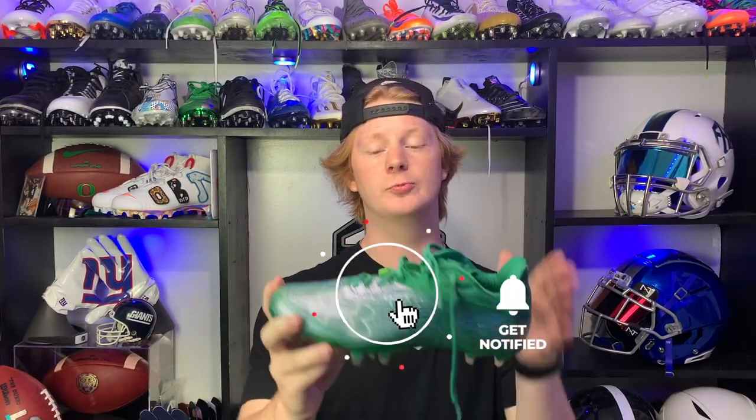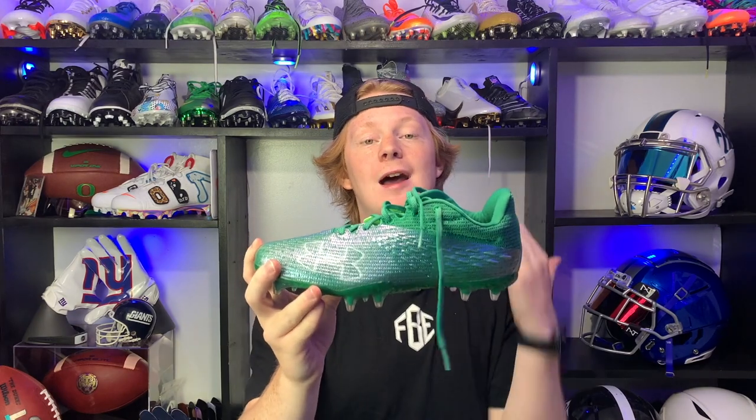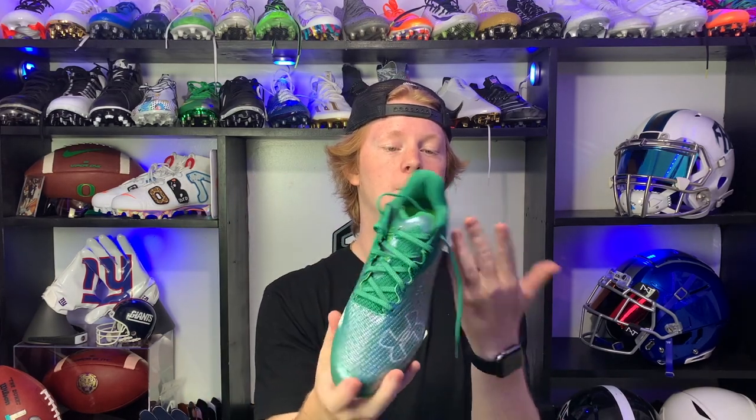Overall, I was really excited to test these super light track spike-inspired football cleats, but I was kind of disappointed. They're really comfortable but just not secure on your feet, which is something I value heavily. If you do end up getting these, maybe swap out the stretchy laces for a little more support. They do look amazing and have excellent traction for grass fields.